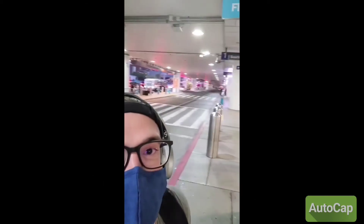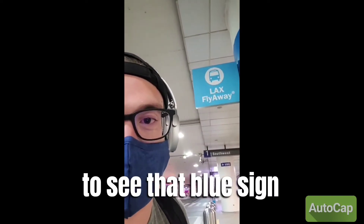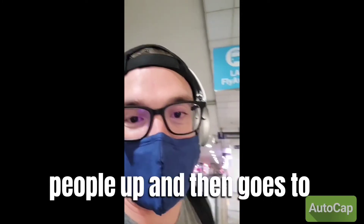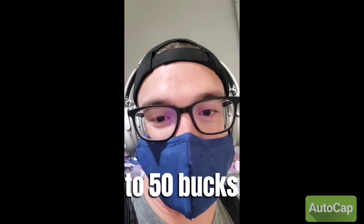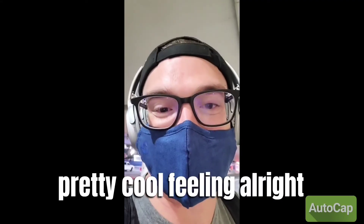All right, so now I'm at LAX on the arrivals level downstairs — one of the busiest airports in the world — waiting for the flyaway bus. You can see that blue sign. The station is pretty close to my house. It stops at all seven terminals, picks people up, and then goes straight to the Van Nuys terminal close to where I live, which saves me like 40 to 50 bucks compared to a Lyft or Uber. Pretty cool savings.